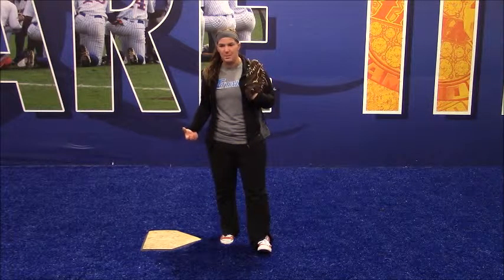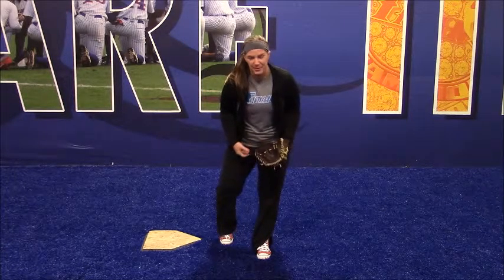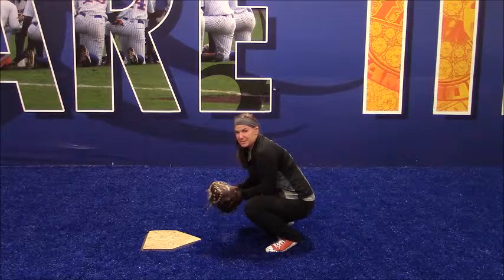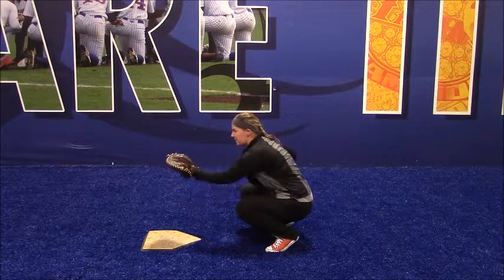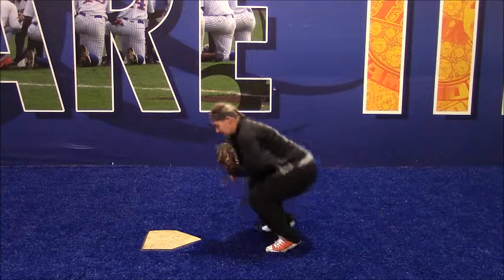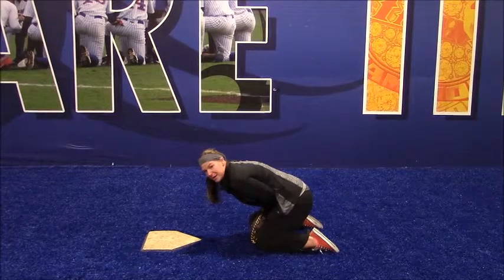Just briefly, I'm going to show you the proper technique. It's going to be a side view so you can see exactly what my feet and my knees do. Remember, when you do this, your gloves should be in between your legs and you should be bent slightly over after you're finished. You need to get in your squatting position, and when you're going to receive the ball, you're here, and when you go to block, it's straight over like that.